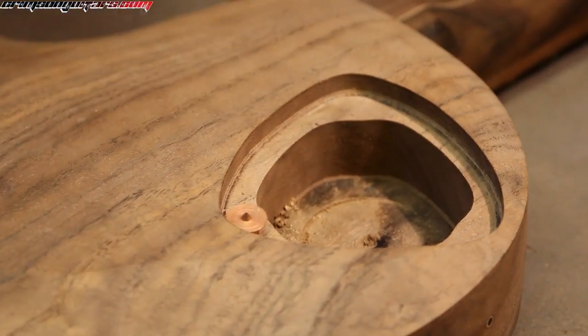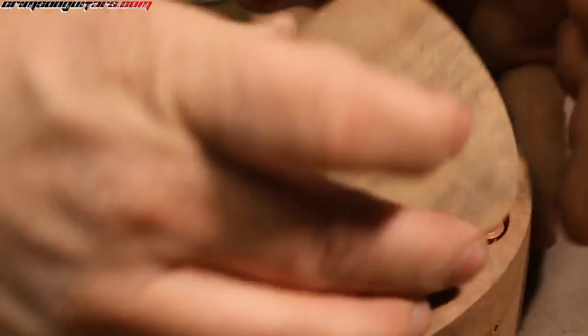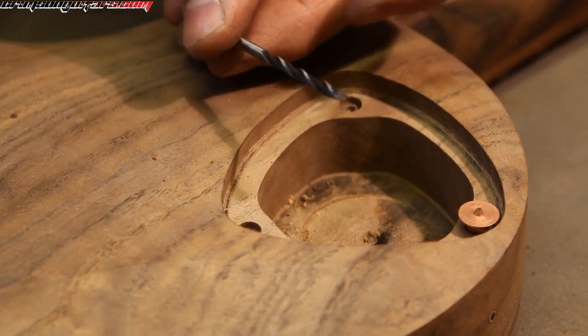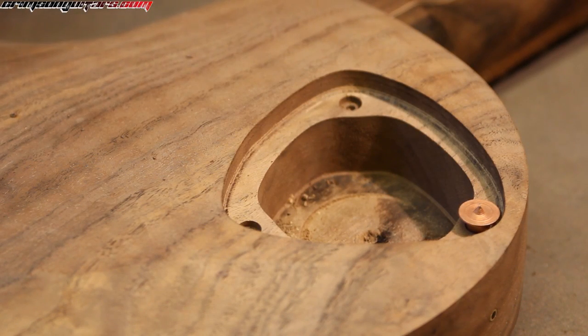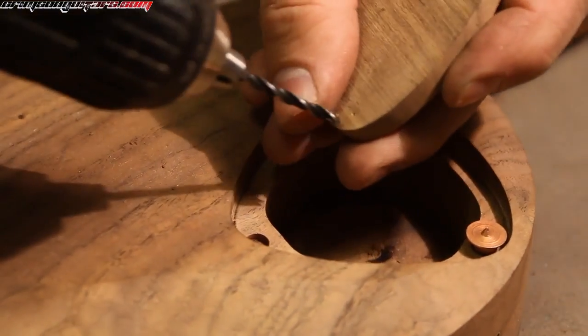Rinse and repeat — we've got to do this quite a few times now. Anything that takes the guesswork out of guitar building is alright in my book. The little magnets I'm using are three millimeters, and again I'm using a little spur bit to install them in the cover.